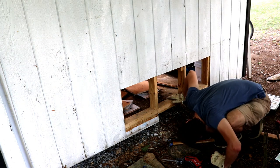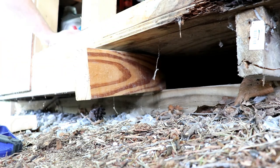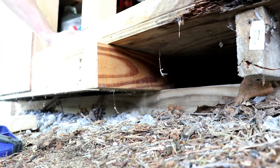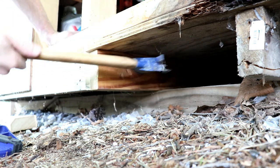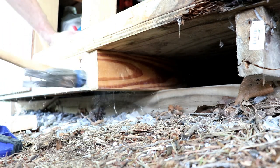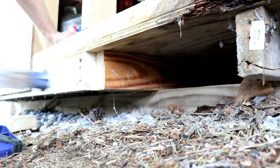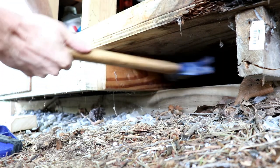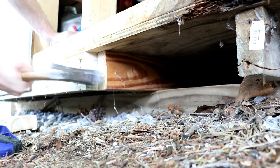Because I cut that old rotten band board right at the edge of the cross members underneath, I don't have anything to secure the new band board to. So I cut some 12-inch long pieces of 2x4 and hammered them in place, sistering them to the existing 2x4 cross members. As I was hammering them in, I was careful not to go too far, because there's no real good way to hammer them back out if I go too far.